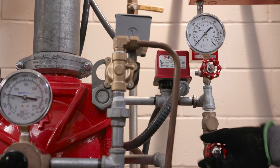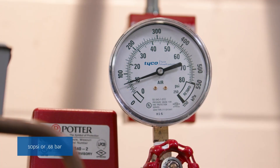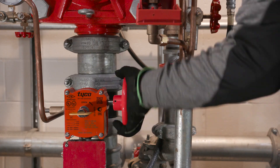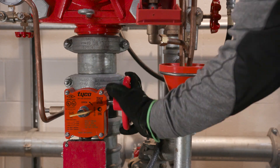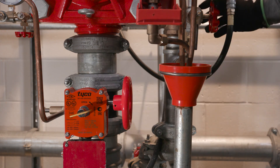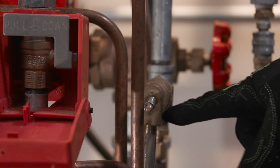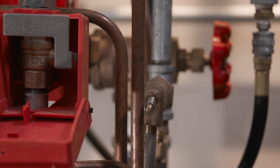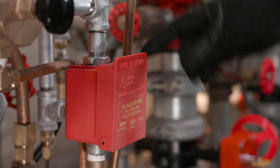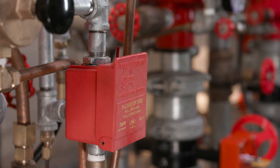Open the supervisory air supply valve to re-establish supervisory system air at 10 psi. Then, partially open the system's main control valve. Slowly close the main drain as soon as water flows from this valve. Now, check the automatic drain valve for any leaks. If there are leaks, troubleshoot and correct the cause of the leakage problem before moving on.